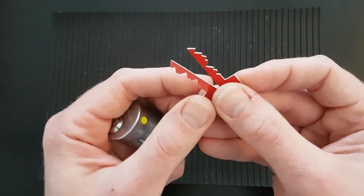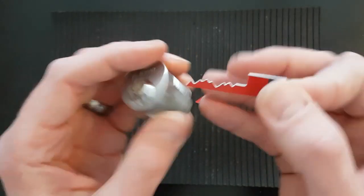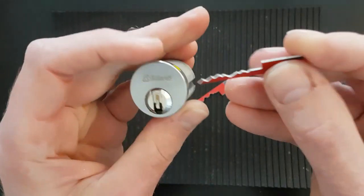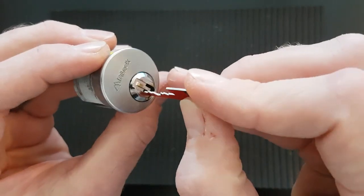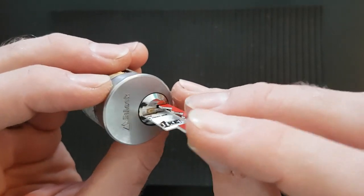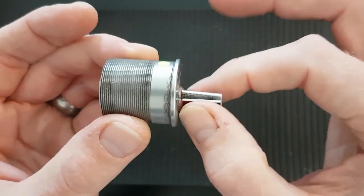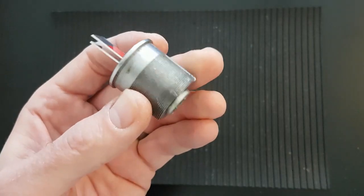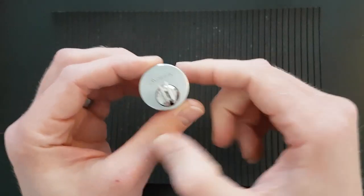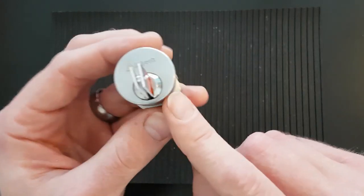Now is the moment of truth to see if these work. I don't want to keep taking them in and out because they're really flimsy, especially that low cut on position three. So I'm going to put them in. They go in there really nicely - they seem to locate pretty well. We're not going to have the strength on these flimsy bits of credit card to be able to turn it, so what I'm going to do is clamp up the cam in the vice and then use that to turn it.